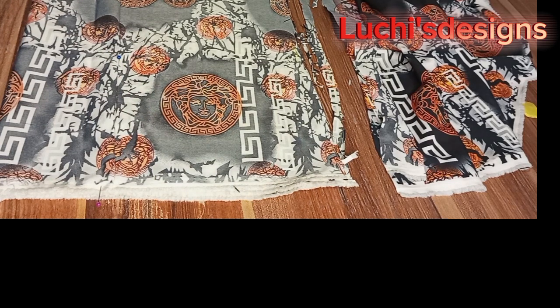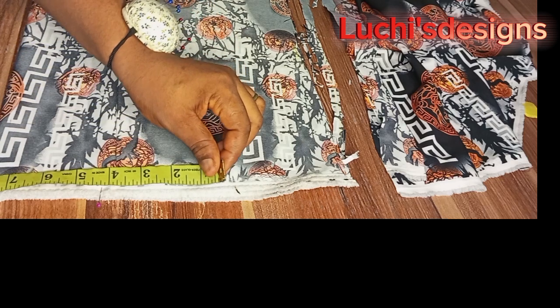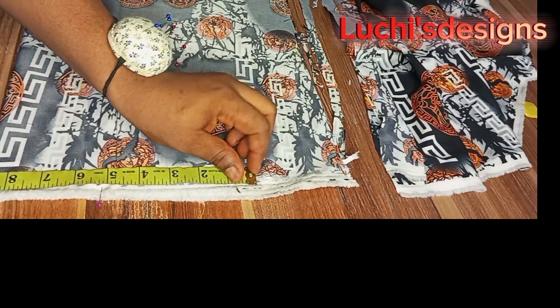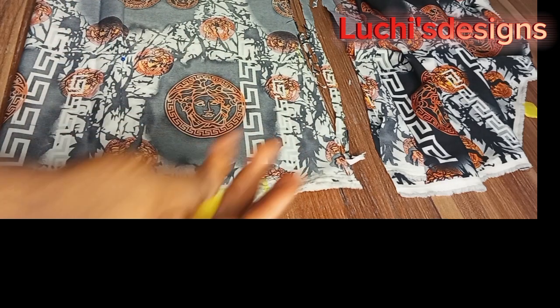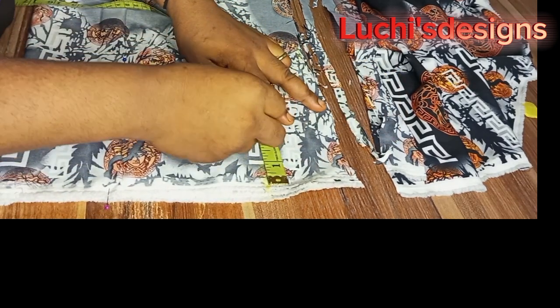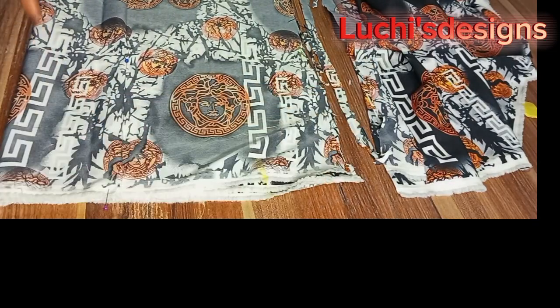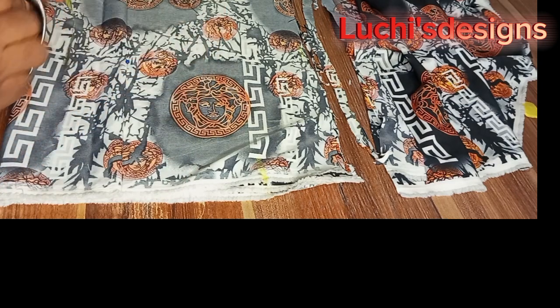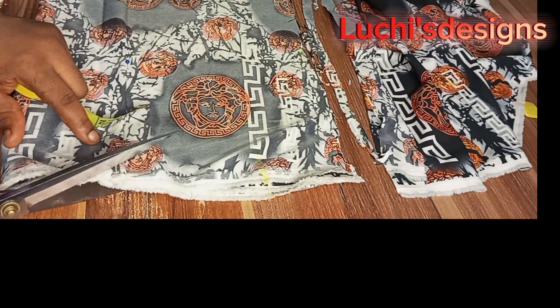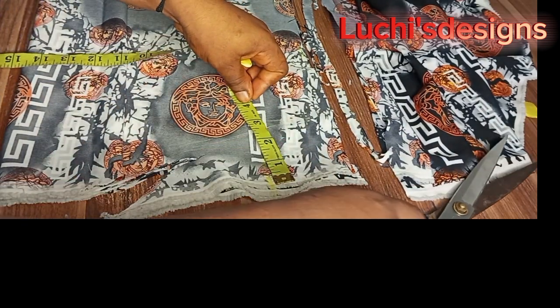The next thing I will do is to divide my shoulder into two. My shoulder divided by two is 8.5 — that is my shoulder measurement. This will be my shoulder slant. Slant it toward your neck side. Measure 3 inches down.